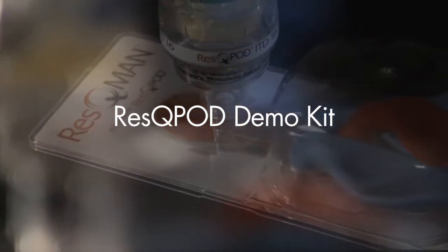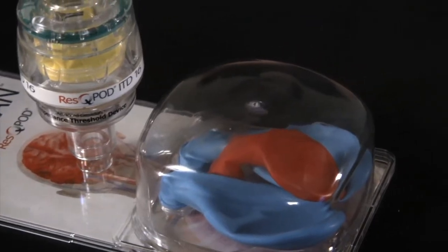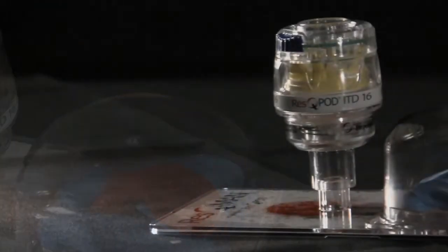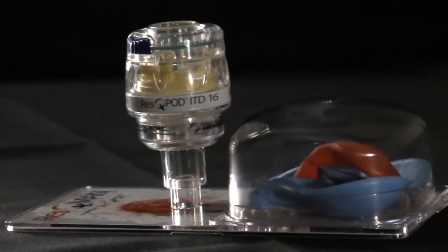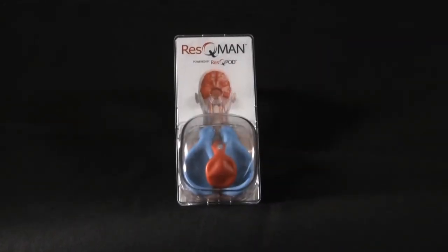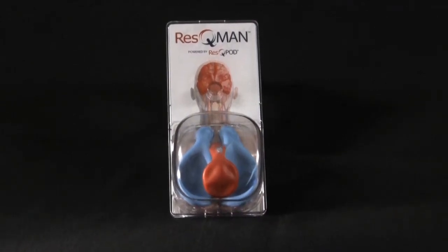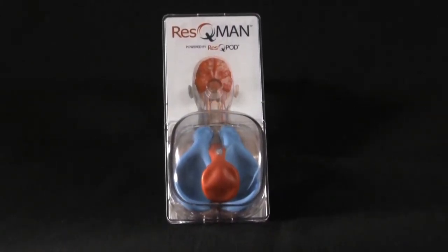The rescue CPR demo kit is an important tool for talking about IPR therapy, so it's critical that you're comfortable using it. This is a demonstration of the use of the rescue CPR demo kit and a suggested script talking about CPR physiology and how the rescue pod works.